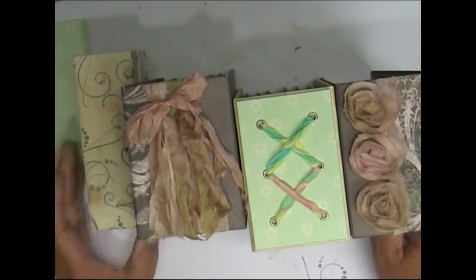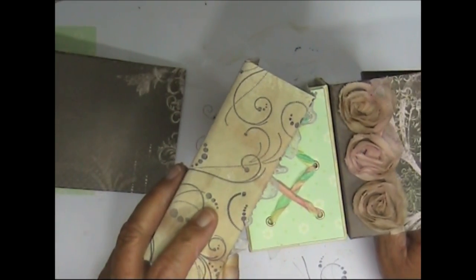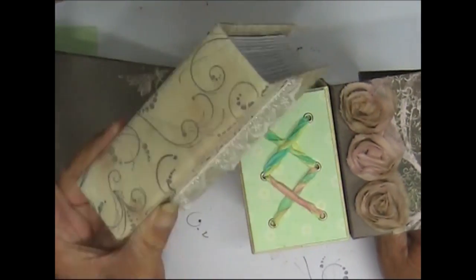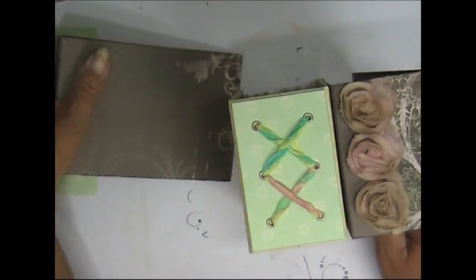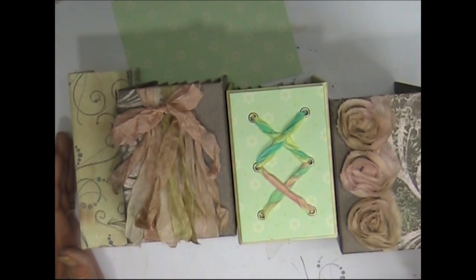So we've actually done four different spine covers. One: sticky back canvas that you've stamped, painted, and sprayed — that's the front to hide the edge of the canvas. Two: ribbon bows and ribbon ties all the way throughout. Three: a strip just made and stuck on your spine. And four: flowers. I was going to add some skeleton leaves for that but I think it would have ruined the effect — I love how that looks now. So have fun ladies, bye for now!